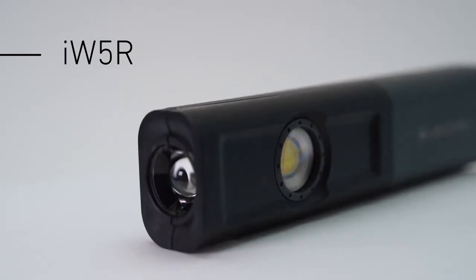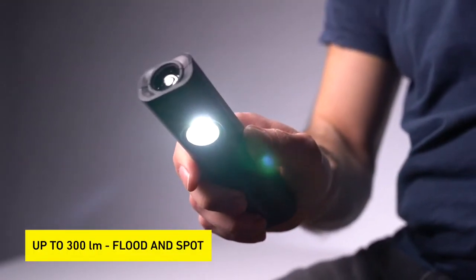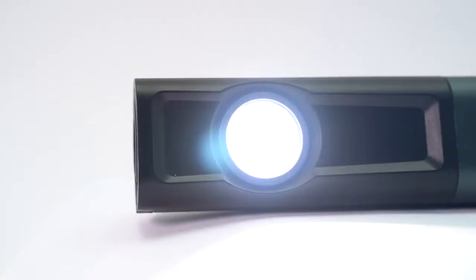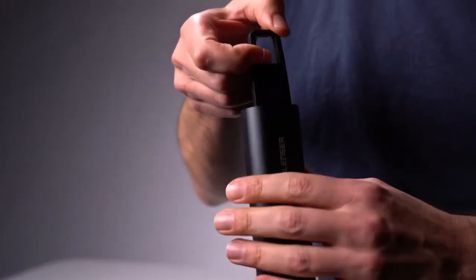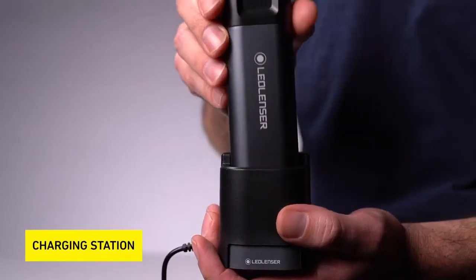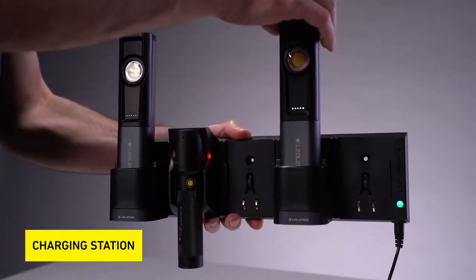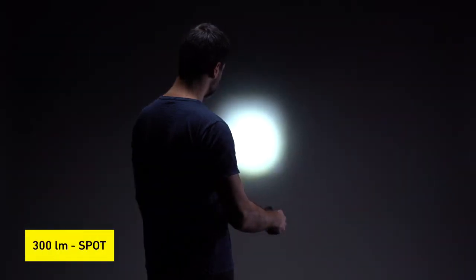Thanks to its metal coated plastic housing the iW5R is very robust. Both flood and spot provide up to 300 lumens. The iW7R is the iW5R's big brother. It comes with a charging station that can also be used in combination with our five station charging panel. In flood it has up to 600 lumens whereas the spot delivers 300 lumens.